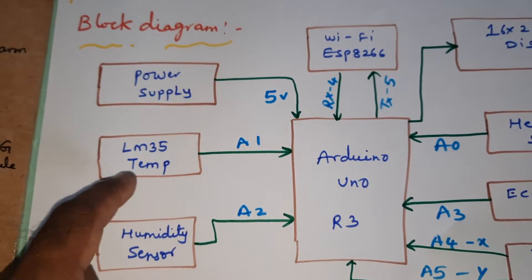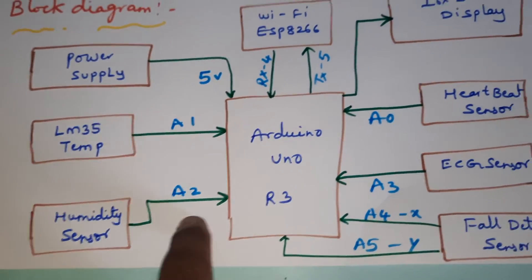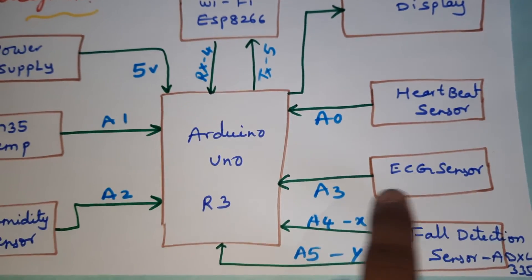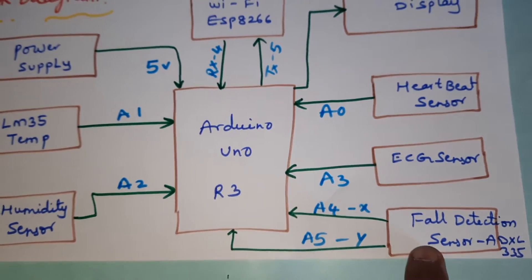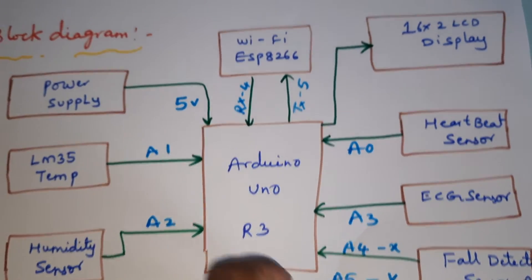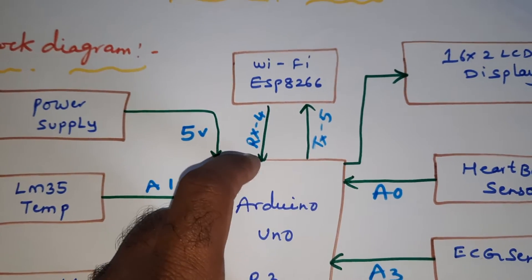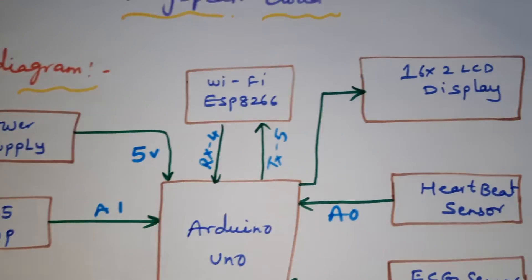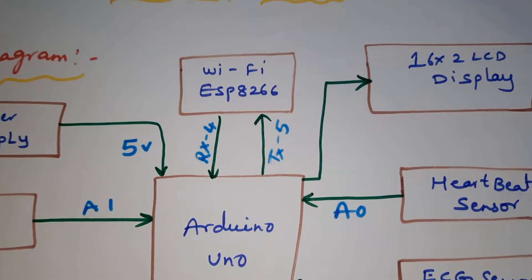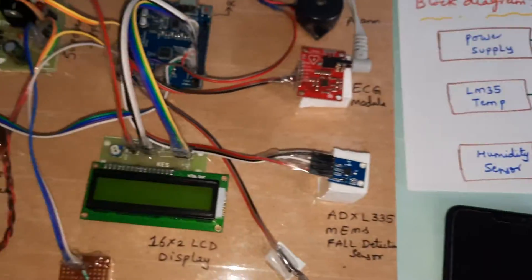The LM35 temperature sensor ranges from -55°C to 150°C and is connected to A1. Humidity sensor is connected to A2, heartbeat sensor to A0, ECG module to A3, fault detection to A4 and A5 (X and Y coordinates). The ESP8266 is connected to RX, TX, pins 4 and 5. The 16x2 LCD display is connected to RS, Enable, D4, D5, D6, D7 on pins 8, 9, 10, 11, 12, 13.